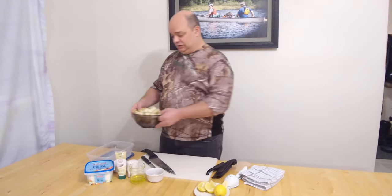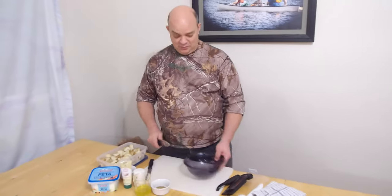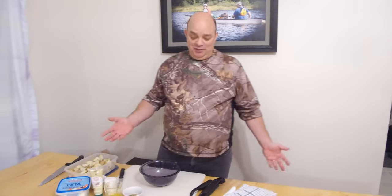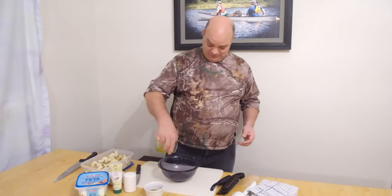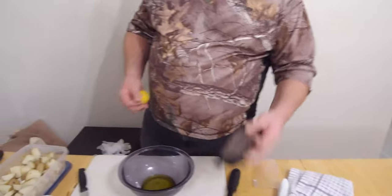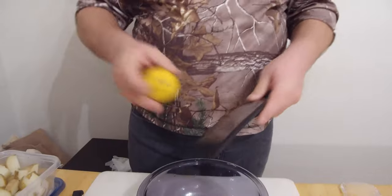I'm going to toss these into this dish. What makes this Greek as opposed to Sicilian, Italian, or whatever else? I don't know — I don't work for the UN. We're going to kick this up with a little olive oil. We're making a marinade to coat these potatoes in. That's a little extra virgin olive oil. We're going to add some zest of a lemon. I have this fancy micro planer — other people have zesters. This is an optional thing; it just adds a little more aroma and flavor.